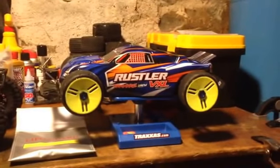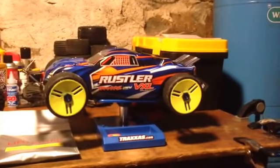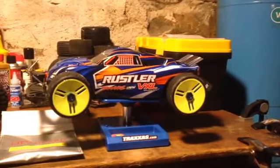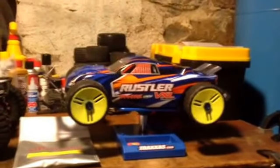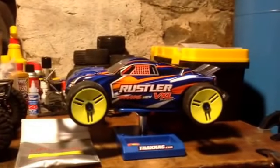Hey guys, Jay here. I'm going to talk about my speedruns this weekend. For the first time I was able to take the car out and do some speedruns. I did the front alignment and it pretty much showed on the road today.